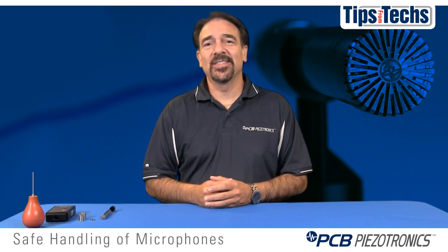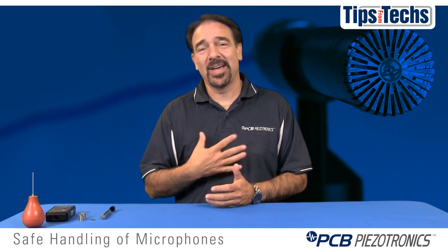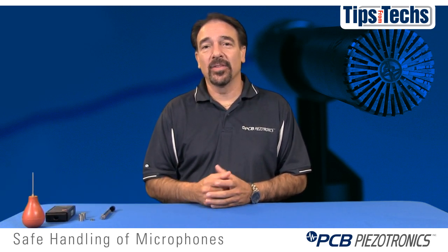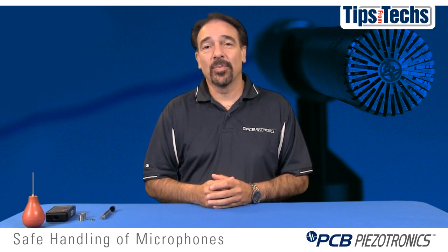Hello, welcome to another one of PCB's acoustic educational videos. My name is Mark Valentino. I work as a product manager here at PCB for the acoustics division. Today we're going to learn proper maintenance and the do's and don'ts of test and measurement microphones.